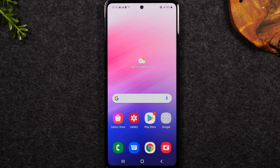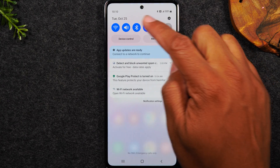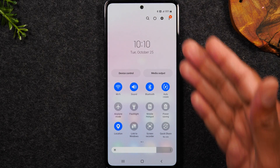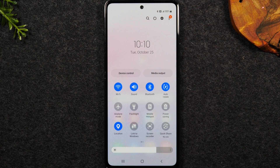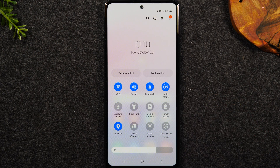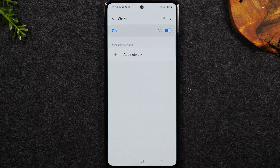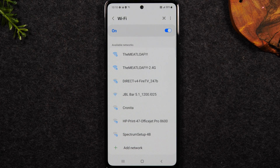Next we're going to connect to our wi-fi network. Swipe down from the top of the screen and in the upper left corner you'll find the wi-fi icon. I just did a swipe down to get to more of the menu. Now if this is lit up in blue it means your wi-fi is turned on on the phone. If we want to connect to our wi-fi network we're going to just hold down on this icon.